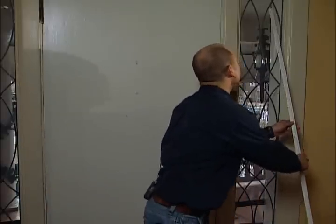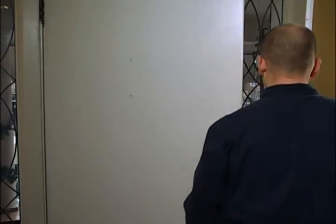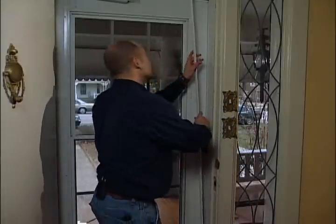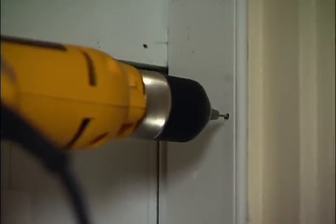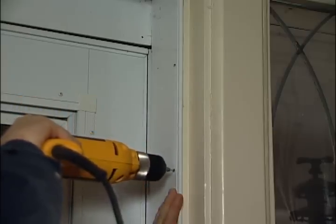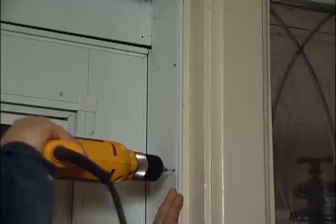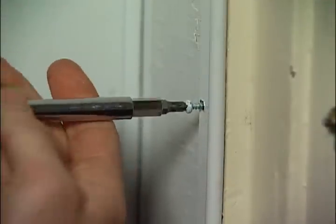Now that we've got everything we're ready to start, and for this demonstration we've pre-cut our pieces of weather stripping. What we'll do is place it against the door jamb, make pencil marks so that we know where to drill our pilot holes, and now we drill our pilot holes. Then we line up our pencil marks and install our screws, and make sure they're tight.